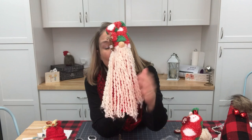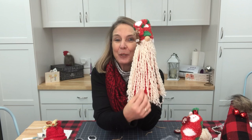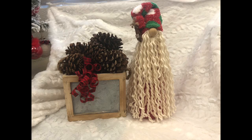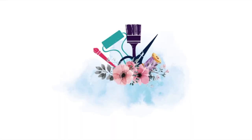So there you go, you guys! What do you think of this cute little old world Santa gnome — that's what I'm going to call him. You could definitely dress him up a little bit more, but I just think he's cute as can be. Thanks again for joining me for another 12 Days of Christmas. Here's a close-up look at our old world Santa gnome. I hope you enjoyed this project. Don't forget to check out my blog at funstuffcrafts.com for other DIY projects.